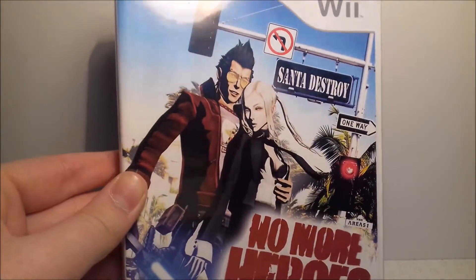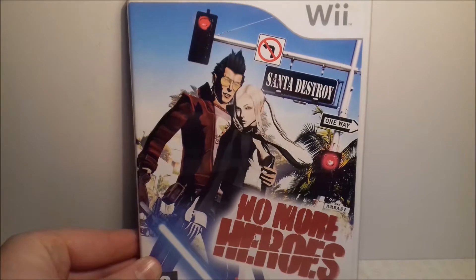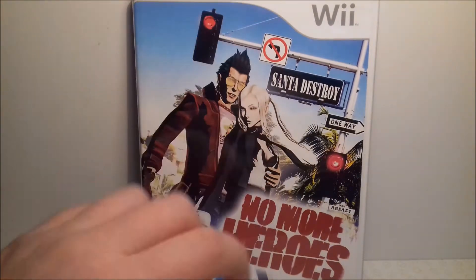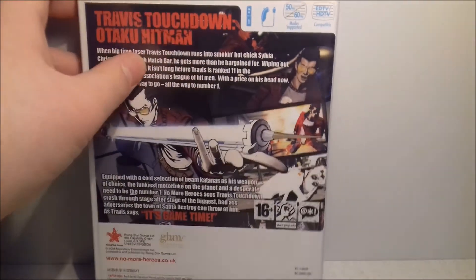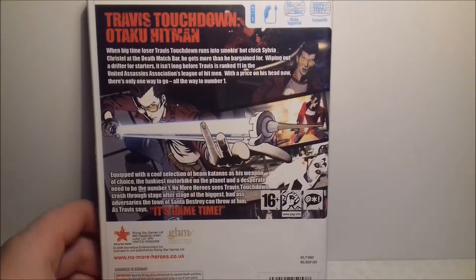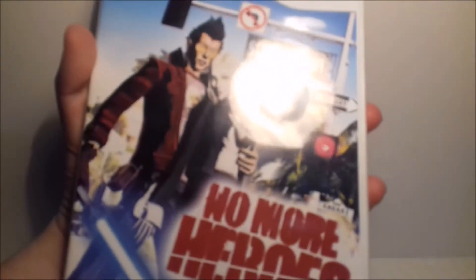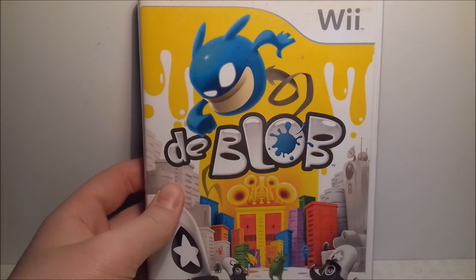Up next is quite a strange game to have on the Wii because it's quite an adult game, and that is No More Heroes. This is a hidden gem for the Wii — it's quite a dark game with a lot of swearing and violence, but still a very fun game. It's quite strange to have an adult game on the Wii.